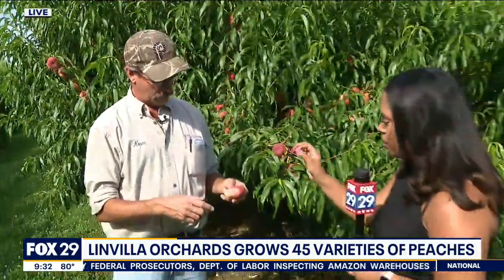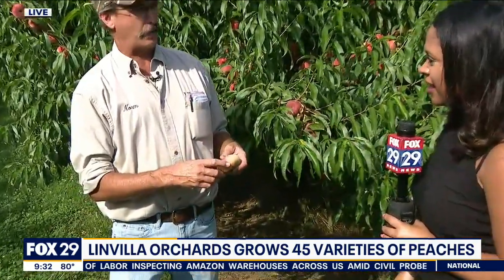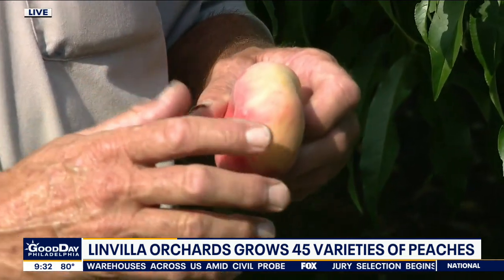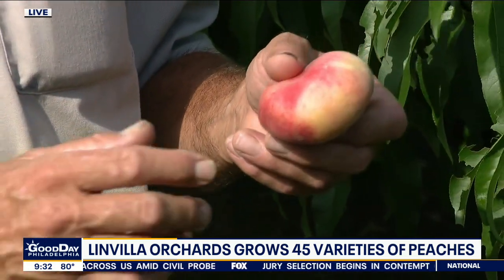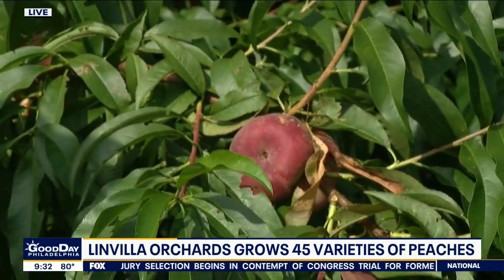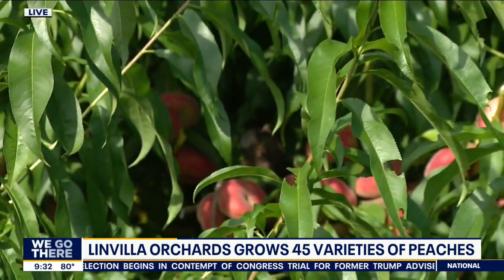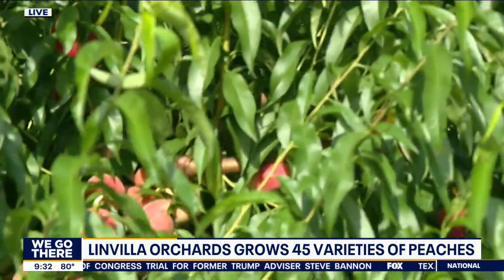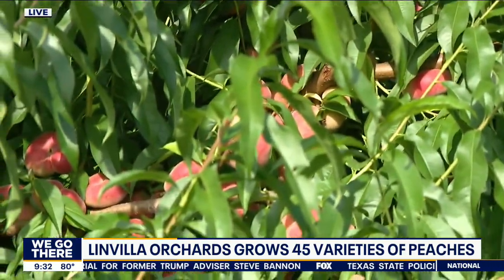These are called donut peaches. They were developed probably about 25 years ago. One day as they were breeding peaches, they saw one and said, 'Wow, this one's even sweeter,' and the following has really taken off. We have yellow ones and white ones now, and we're going to start picking these on Thursday.